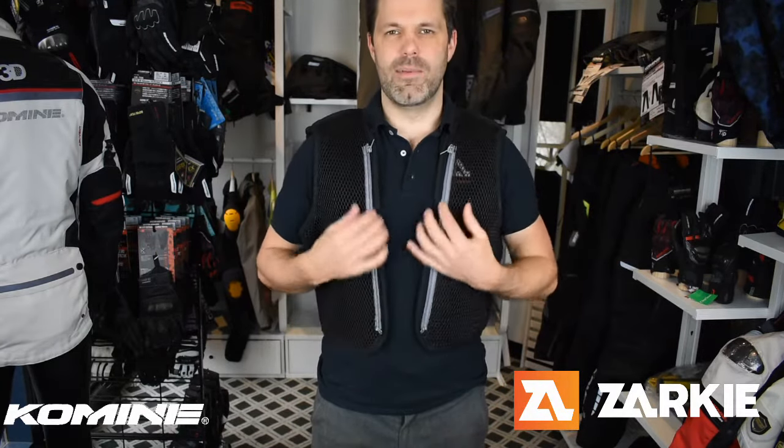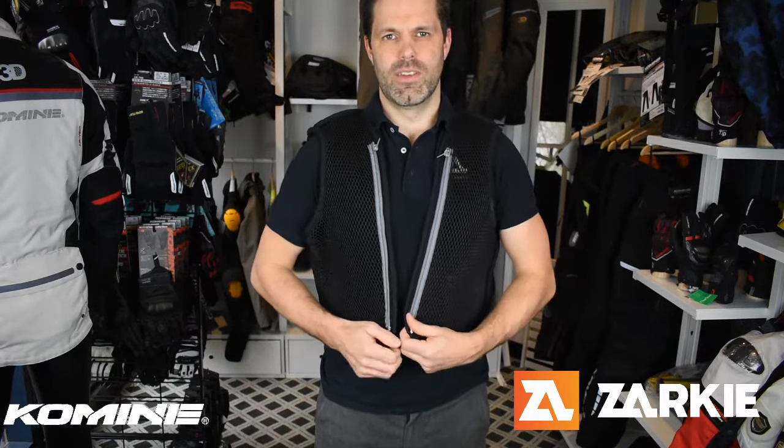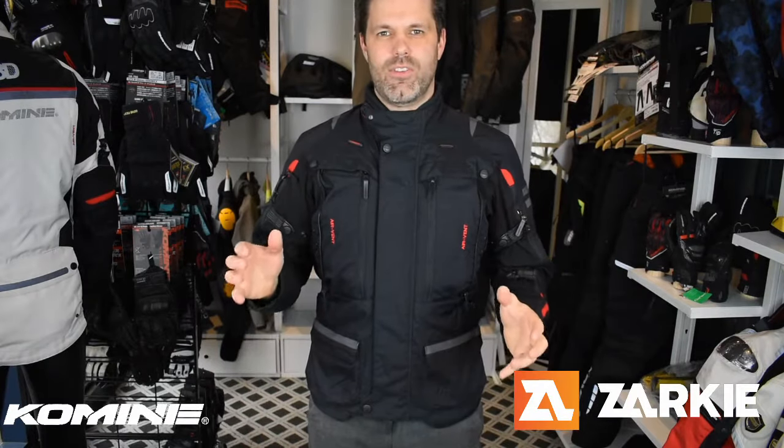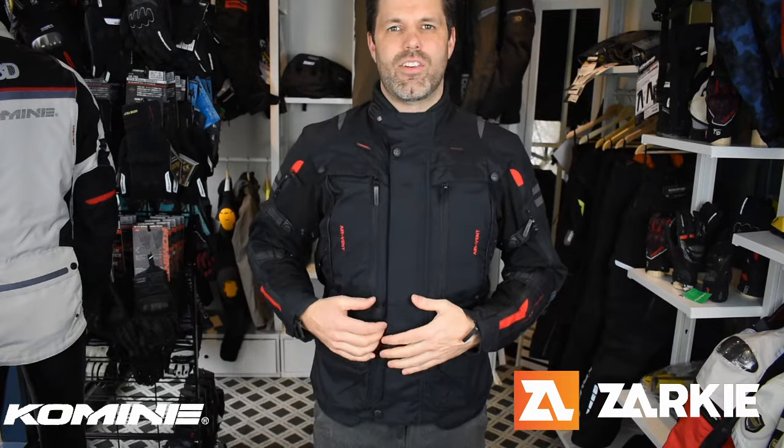It comes in two forms. This one can be zipped into the jacket itself, which is quite good because when you remove a couple of liners it helps fill up the space the liners would normally occupy. It also comes in another form with its own zip, which will go under basically any jacket. It's a great, highly-rated feature of Kamini — the ability to have that extra airflow is a nice touch. I'll now give you a quick rundown of how the vents work and how easy they are to operate.